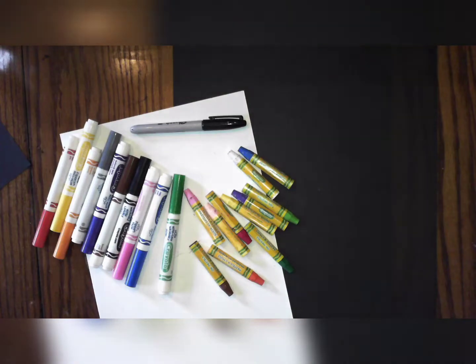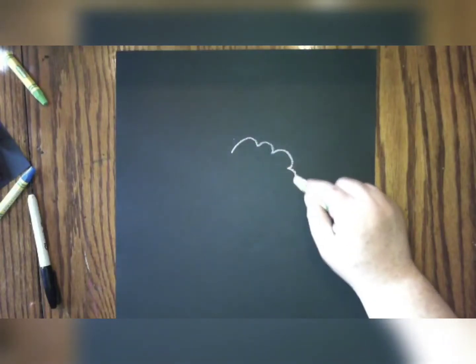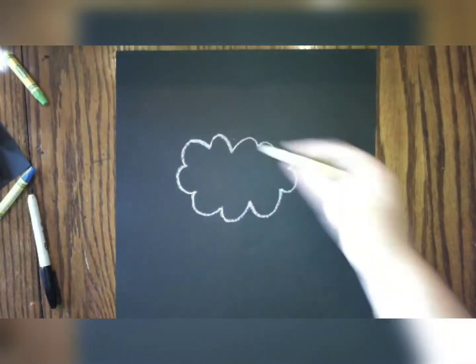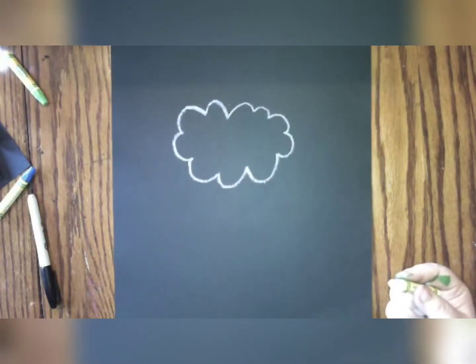Let's get started! We're going to draw along together. Everybody's going to need their pencil and paper, and we're going to start towards the top of our paper making a cloud for the top hair of our sheep. You're going to make curved lines into a big fluffy cloud, towards the top of your paper, and make sure it's big enough that you can draw a big face for your sheep.